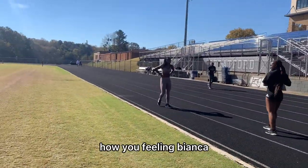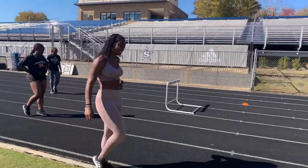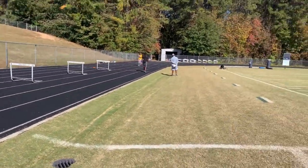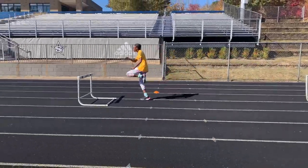How you feeling, Bianca? I don't know if I'm doing it right. Look at REL — our hurdler. Go, period.